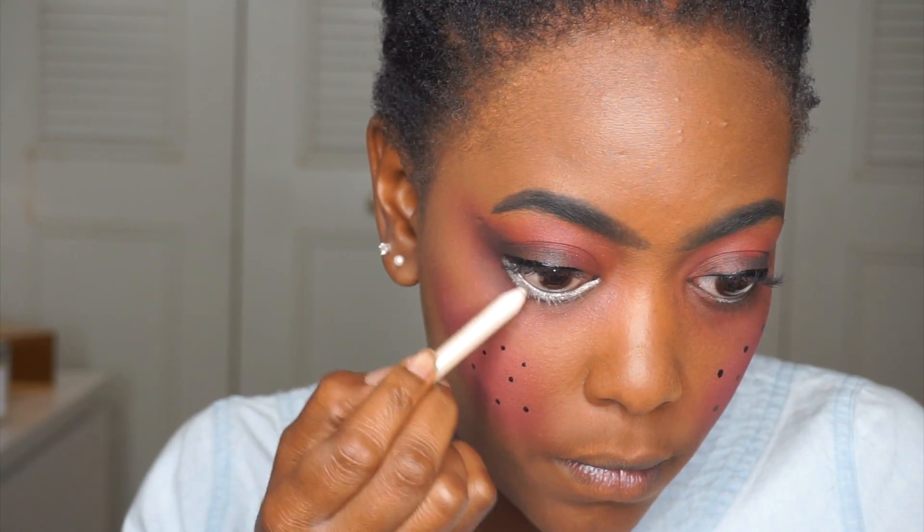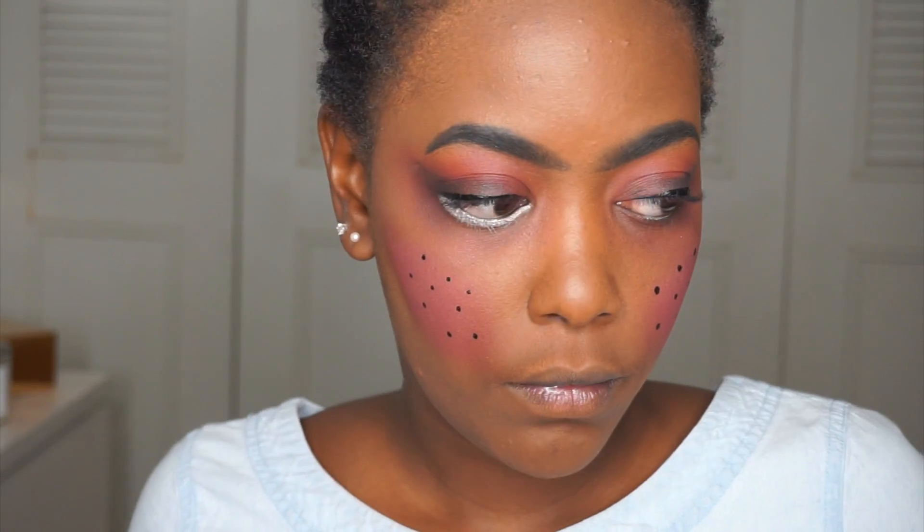If you have smaller eyes, you might need to add a little bit more white liner under there.